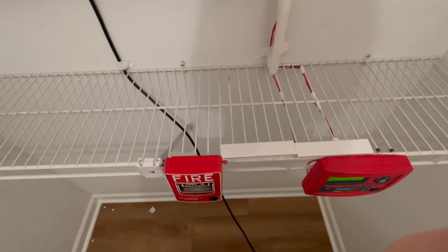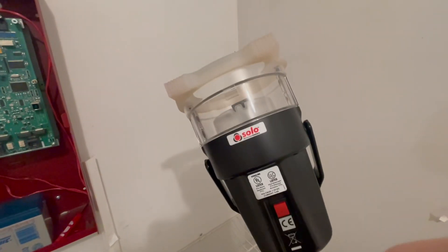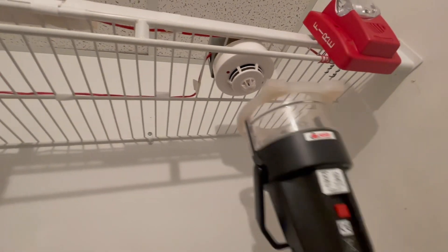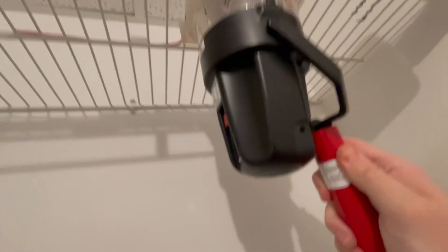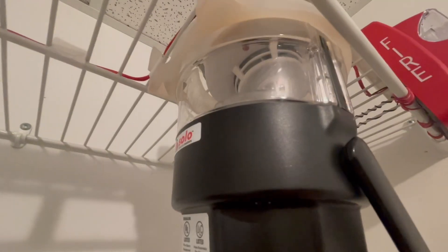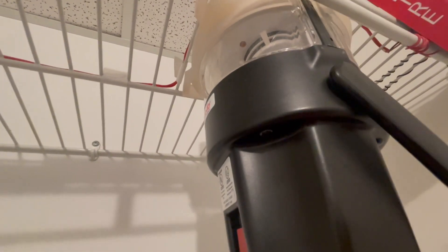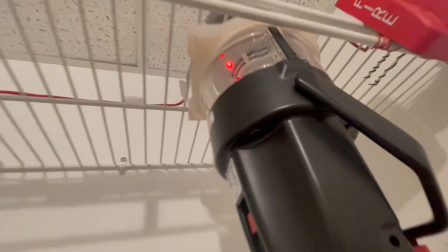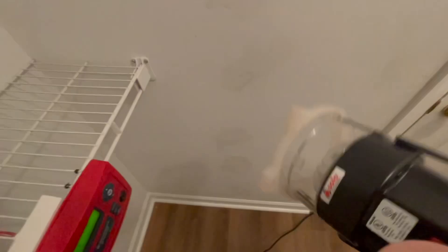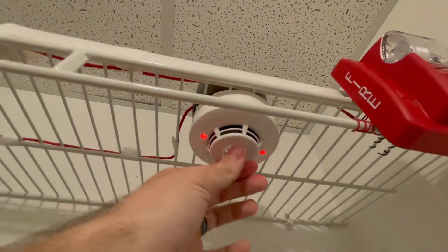The one initiating device I wasn't able to test in the last system test was this heat detector. Courtesy of my employer I have a Solo heat detector tester and I'm going to use it to test this heat detector. I had to move the heat detector back just a little bit because I couldn't get the tester over it. You can hear it heating up — keep an eye on the LED because it should go solid red. There we go — and now it's cooling off. I'll go ahead and switch off the tester. That's how you test a rate-of-rise heat detector.